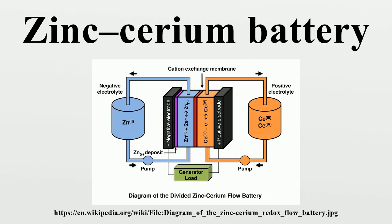The Ce⁴⁺/Ce³⁺ and Zn²⁺/Zn redox reactions take place at the positive and negative electrodes, respectively. Since zinc is electroplated during charge at the negative electrode, this system is classified as a hybrid flow battery. Unlike zinc-bromine and zinc-chlorine redox flow batteries, no condensation device is needed to dissolve halogen gases.